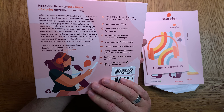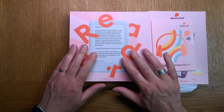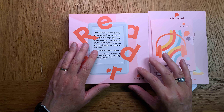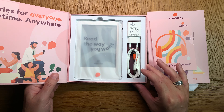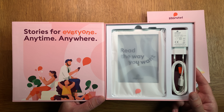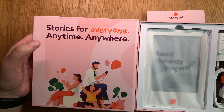Very nice packaging. This version of the Storytell e-reader also has Bluetooth, so you can connect your headphones and listen to audiobooks. As you can see, very nice packaging - "Stories for everyone, anytime, anywhere."